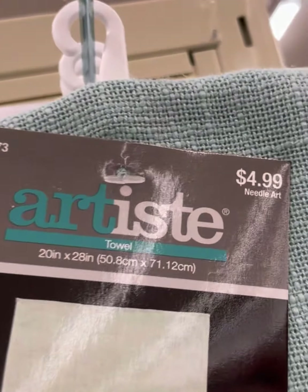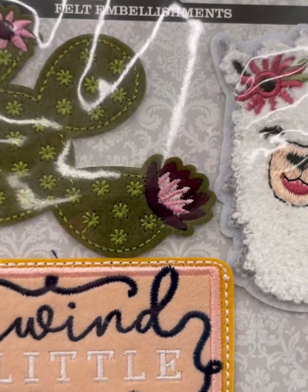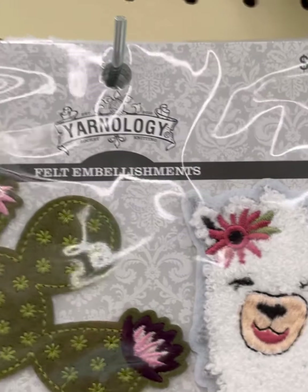Yarn Love — 'Cooking Makes Me Happy, Yarn Makes Me Happier.' There's also a muslin type material item. And then 'Unwind a Little' embellishments — these are like patches.